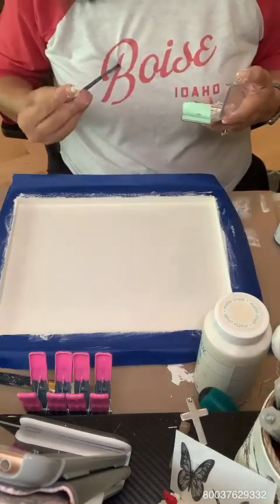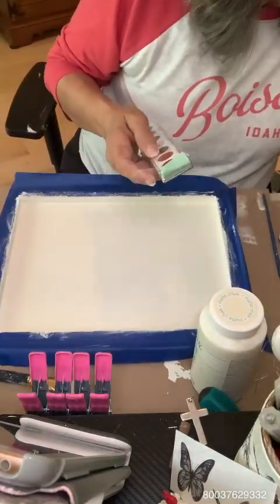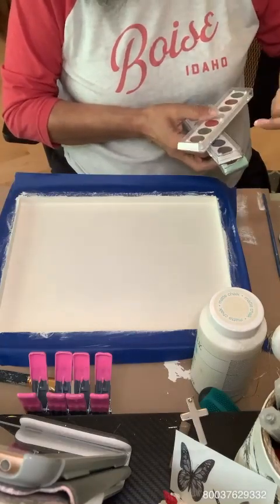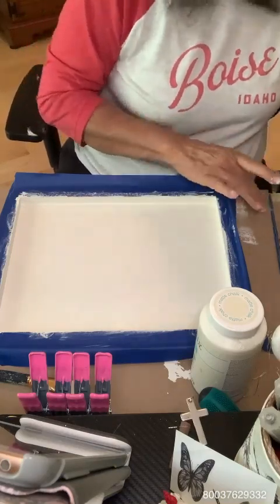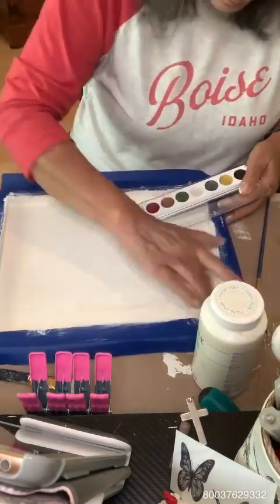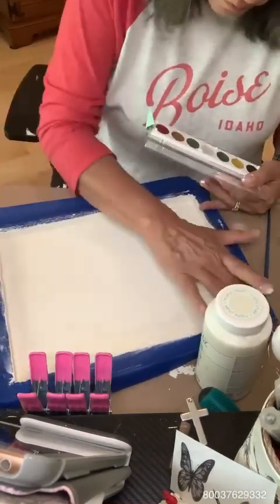Now that that's dry, before I put down the transfer, I'm using this rub-on metallic. It looks like one of your children's watercolor sets. I got a set of four and there are so many colors you can choose from. I'm looking for what I think is going to be the best for Halloween, so I'm picking an orangish color and I'm really just dirtying it up a little bit so it's not so stark white.